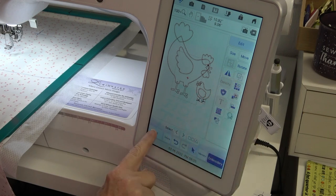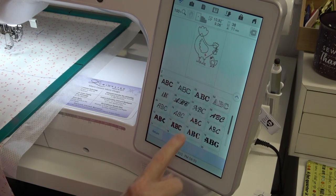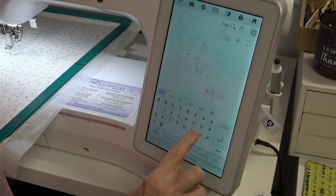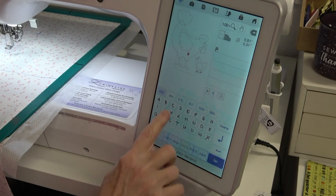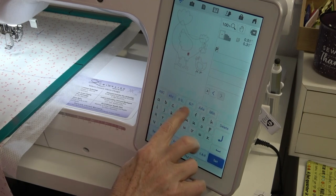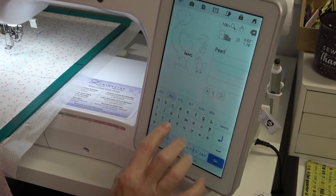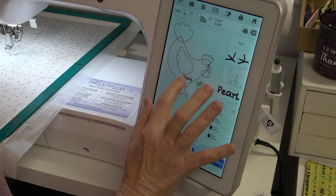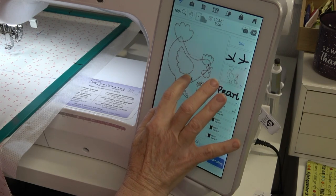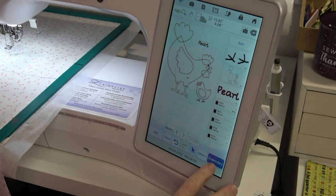I want to add font - that's the one I'm using. I touch the P, go to medium, lowercase: e, a, r, l. Tell it set. I want that right there - that looks good. Embroidery.